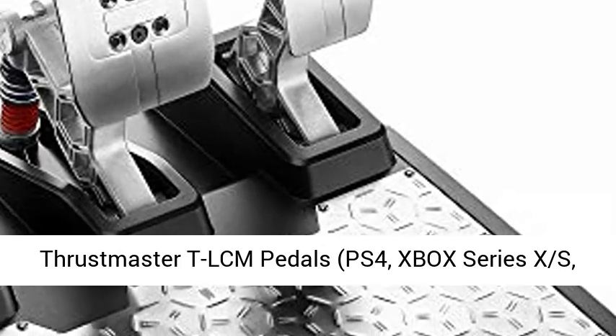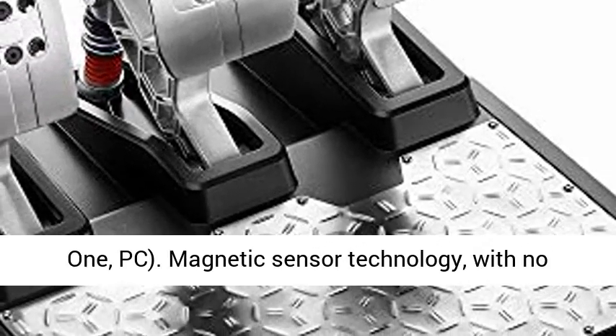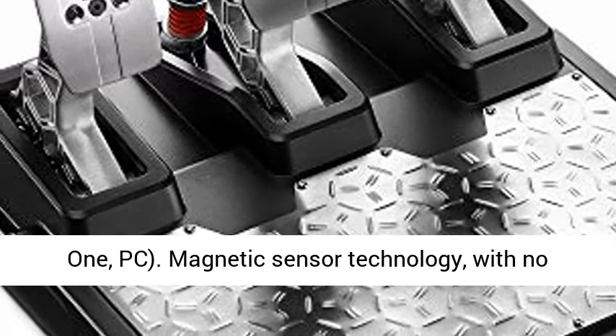Thrustmaster TLCM Pedals — compatible with PS4, Xbox Series X/S, and PC.